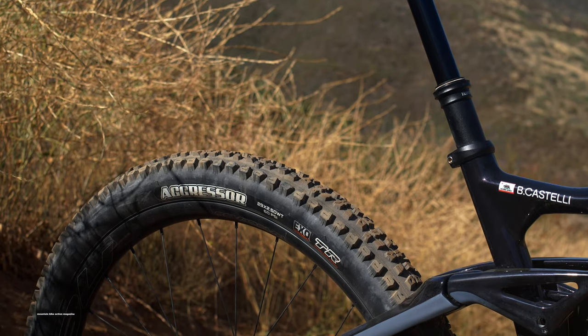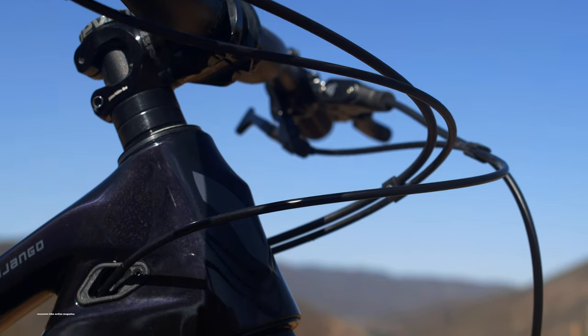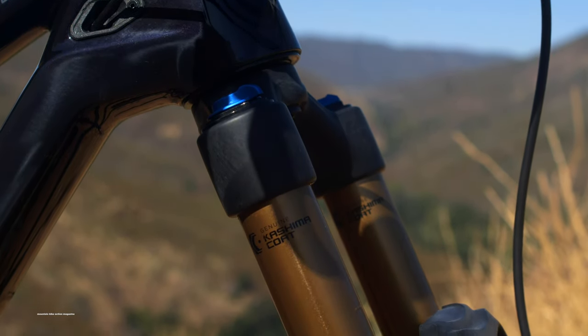Although the Django's short-travel rear end often utilizes full travel, it doesn't slow riders down. The ability to smash this bike over tough obstacles is what makes the Django oh-so fun.